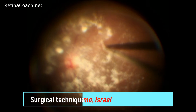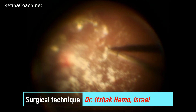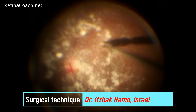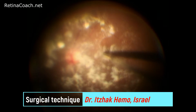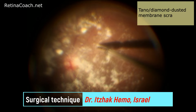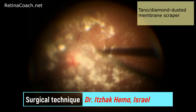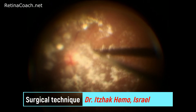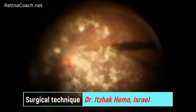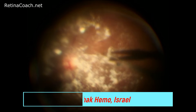The second case is a patient with an adherent epiretinal membrane that was stained with triamcinolone. Forceps were used in conjunction with the Tano scraper to perform the peeling. The Tano, also called the diamond dusted membrane scraper, is a very popular instrument used to initiate peeling in patients with very adherent membranes or to elevate the membrane edge. This instrument does not allow total peeling of the membrane and therefore must be used in conjunction with forceps.